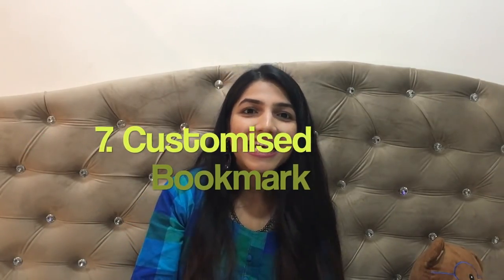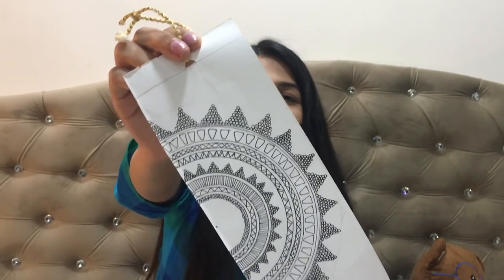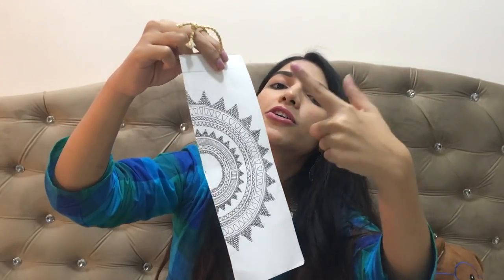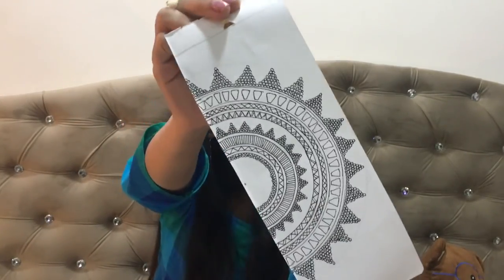We have reached the final idea for this video. I'm sure you might have somebody who loves to read, and this bookmark is going to be the perfect gift for them. To give it a little Indian Diwali touch, I drew a mandala painting on it. Book lover friends would love this.